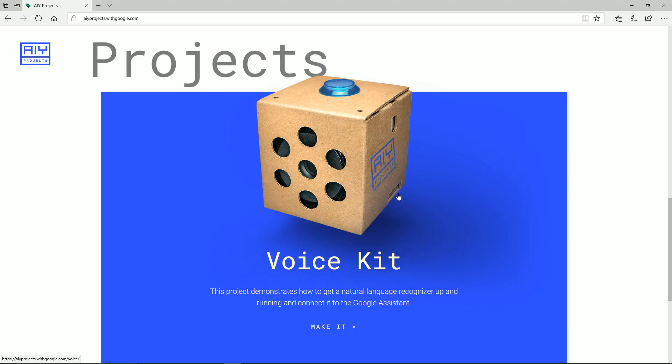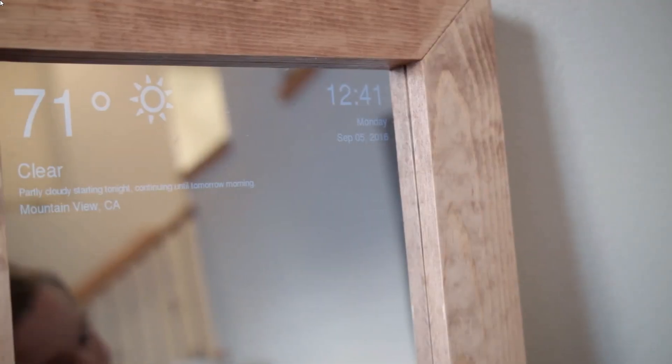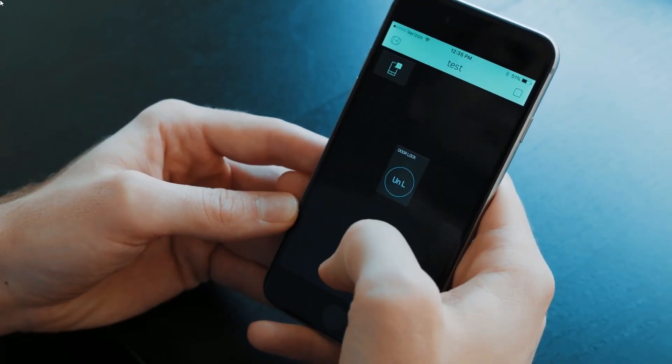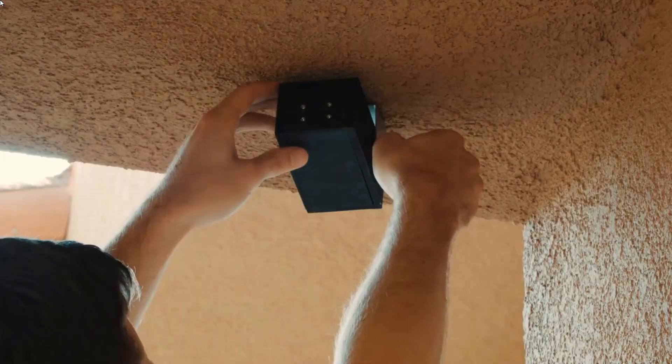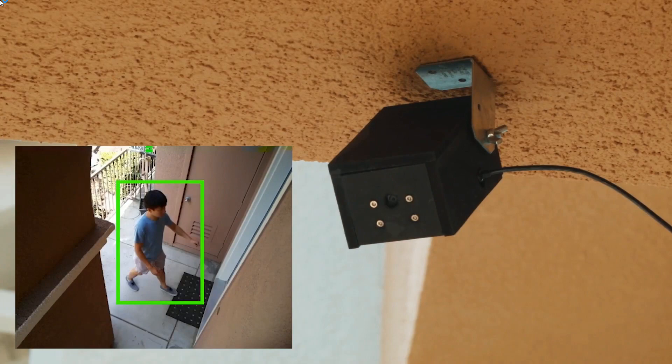So what was your favorite? Was it the Google Assistant Pi, the smart mirror Pi, the smart lock Pi, the jukebox Pi, or the security camera Pi? As you can see, there are so many cool applications for the Raspberry Pi, and because it's so cheap you have all sorts of cool projects like this. Don't forget to like and subscribe to the channel if you haven't already, and we'll see you on the next one.